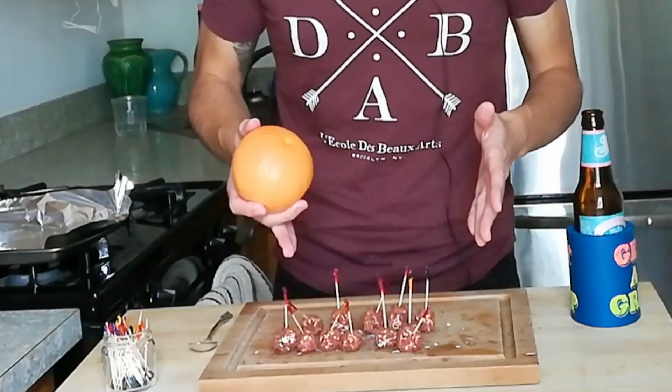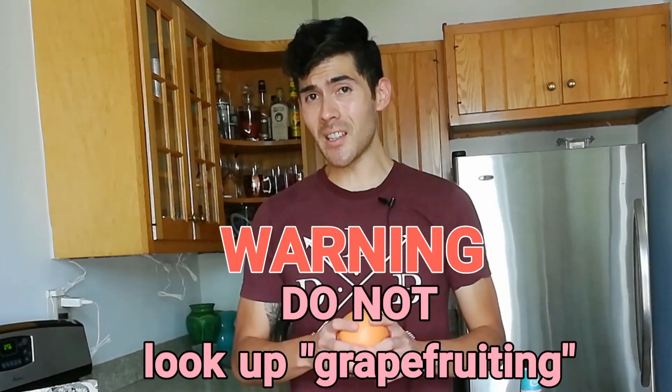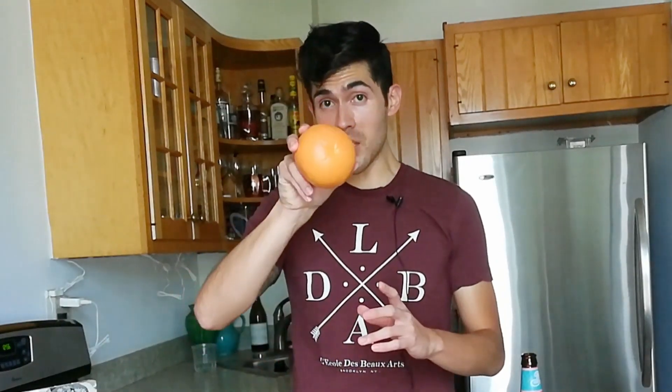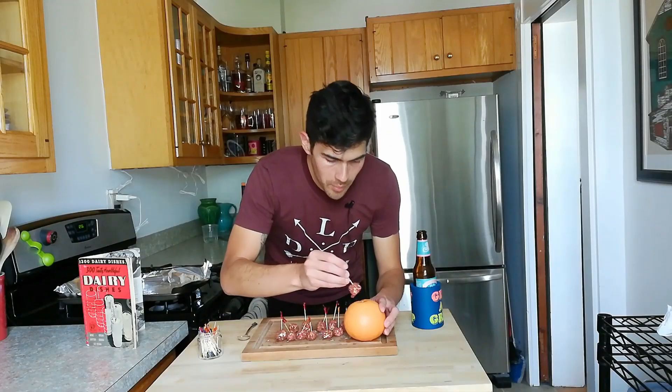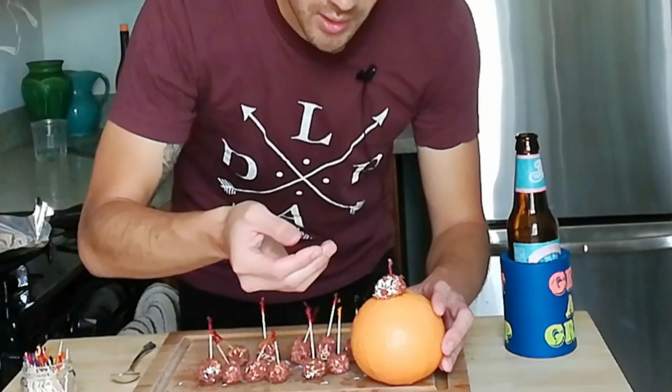Time for final assembly. The next step is to take each of these 12 balls and impale them into this grapefruit. When selecting a grapefruit for this recipe, you want to make sure it's just the right size — not too big, not too small, just approximate. I don't know the right placement for these, but one's got to go right in the middle, right? Oh, Jesus.